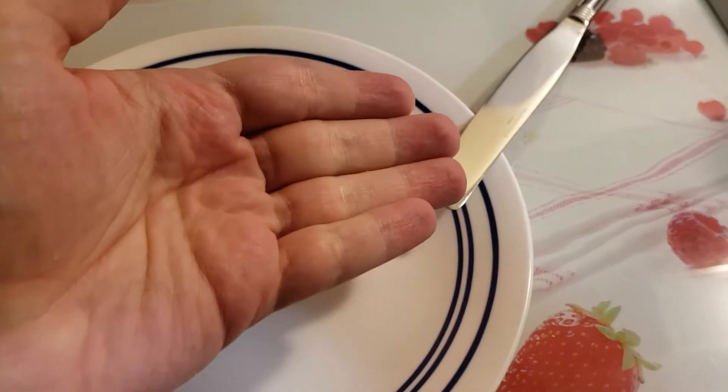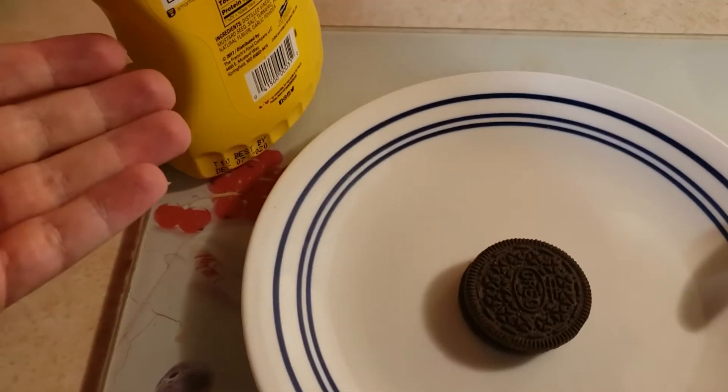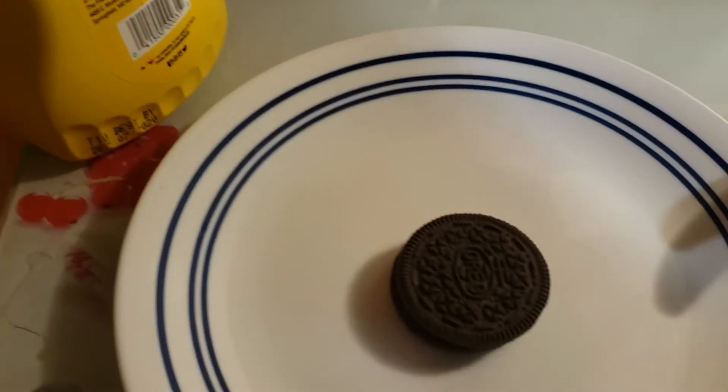All you're going to need is a knife, a strawberry cutting board, a plate with blue rings, mustard, a red toaster, salt and pepper, a pan, a white oven, a scale, and an Oreo.